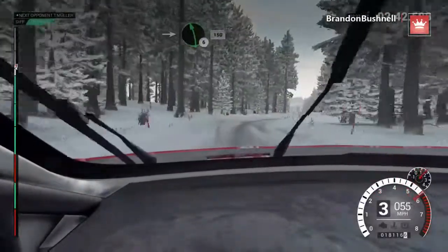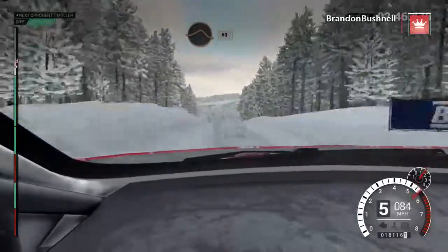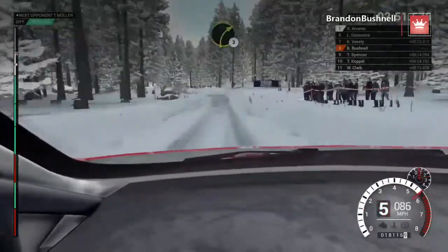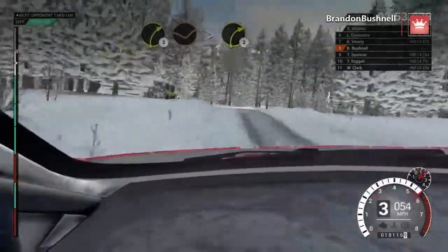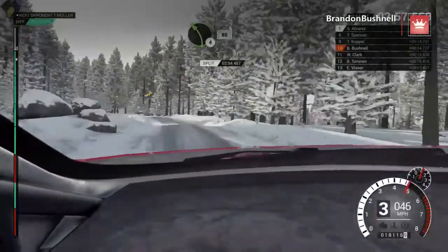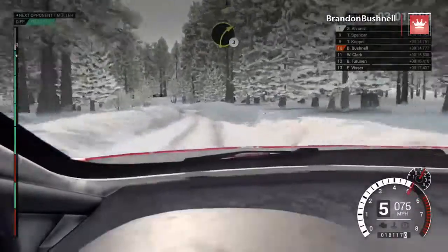Into left six, long. 150. Keep middle, over big jump. 60. Crest, 60. Caution. Left four, over crest. Care, crest. Right three, through dip. Tightens two. Crest. Rocks outside. Left four, over crest. 80. Left four, over bump. Right three, over bump.